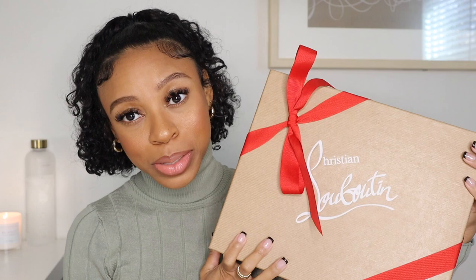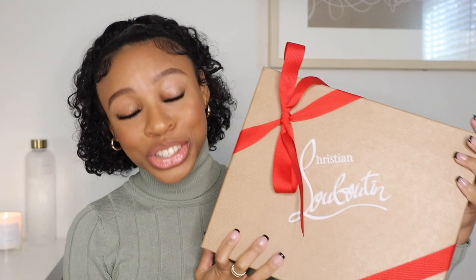Hey, it's Janae back with another video! If you're new here, welcome, and if you are returning, hey girl hey. Today we are doing an unboxing and I am very excited because I absolutely adore what I'm going to be showing y'all today. When you see that brown box and that red bow, you already know what time it is — this is my very first pair of red bottoms!